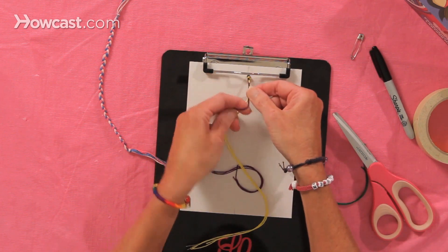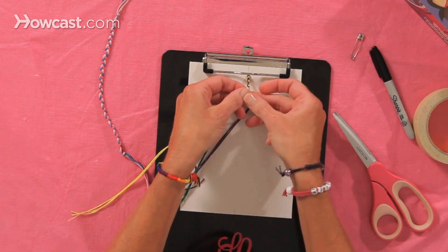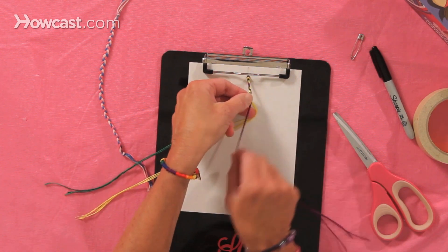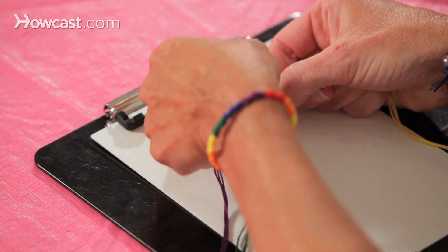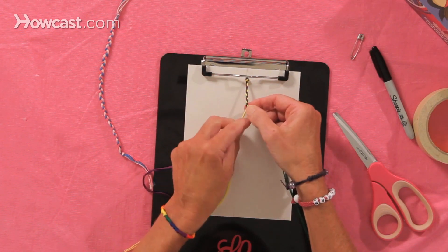So you will continue to do this until the bracelet is long enough to fit your wrist. Keep going, one on top of the other. If you want a thicker bracelet, you can even add more strings to each of the individual colors, and you'll just get a fatter braid.